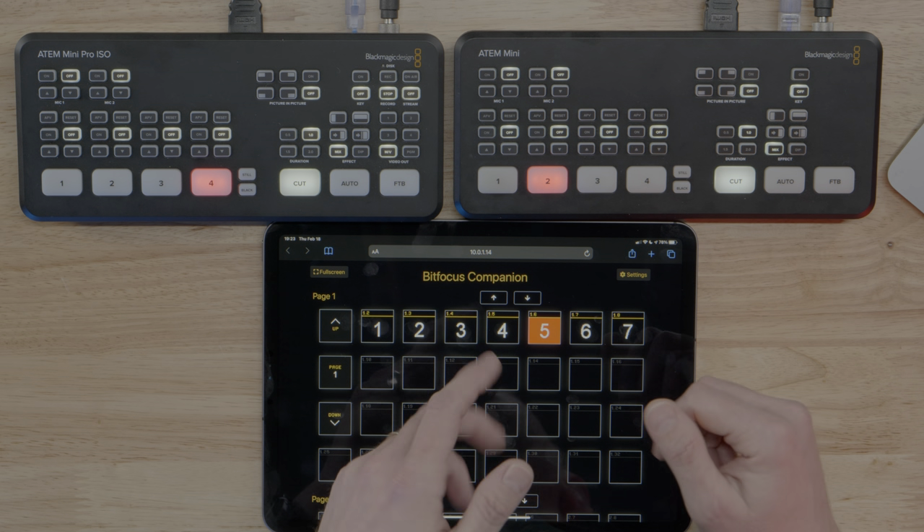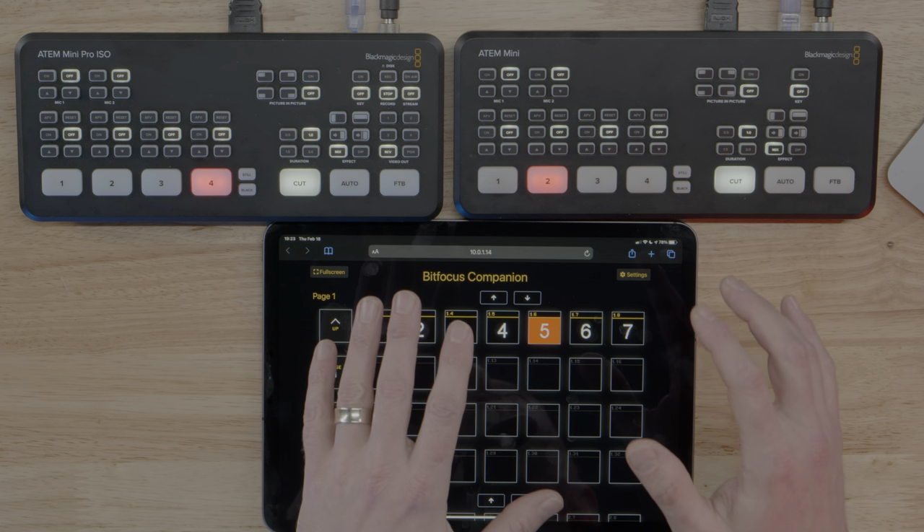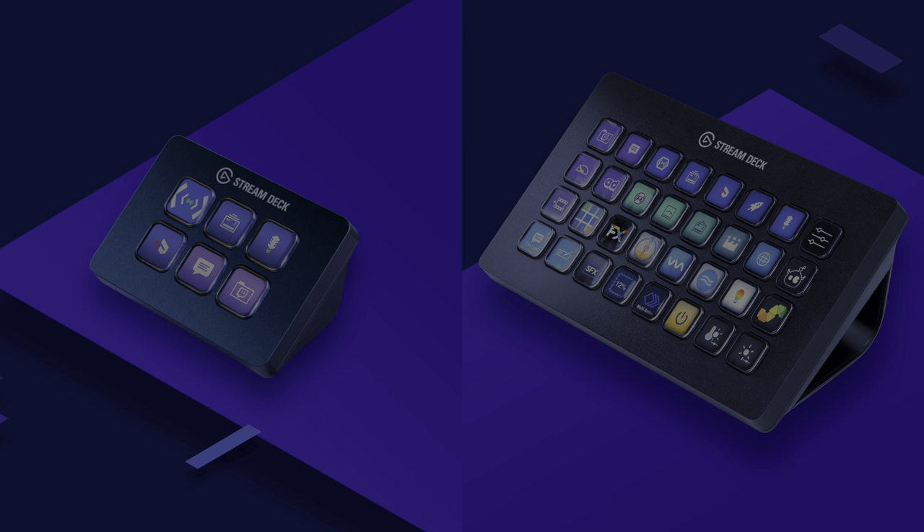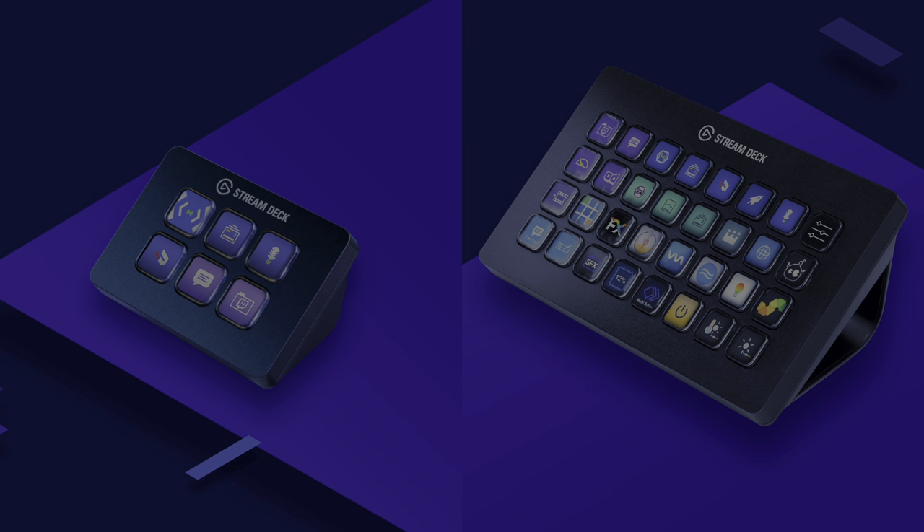That is how you add three more inputs to your ATEM Mini, ATEM Mini Pro, or ATEM Mini Pro ISO for just $100 a piece. An ATEM Mini is $300 — add that in and away you go. Companion is free and that's all you need. If you want hardware switching, you can get an Elgato Stream Deck to move these buttons back into physical hardware — but that's something for another video. If you liked this video, subscribe, hit the like button, tell a friend. Thanks for watching, and we'll see you in the next one.